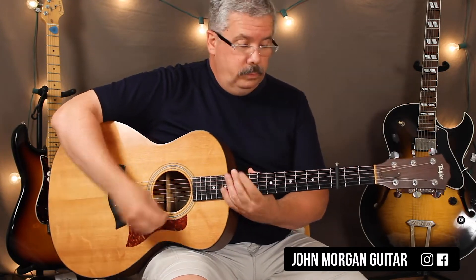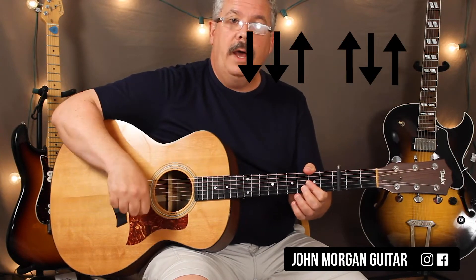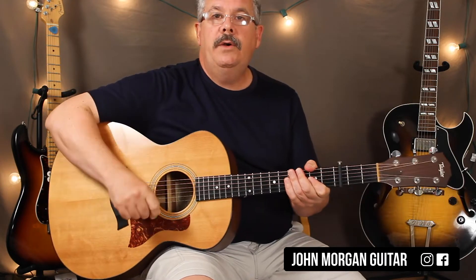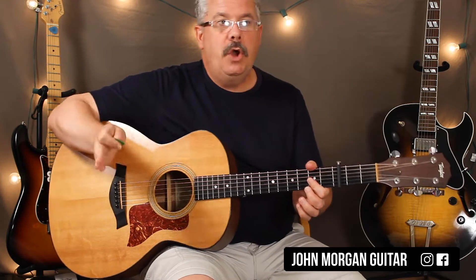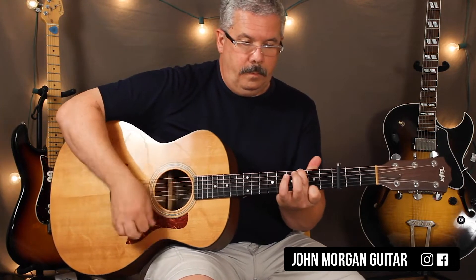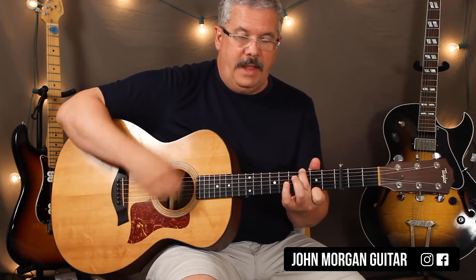The strum pattern is just our generic strum: down, down, up, up, down, up. If you don't know how to do that, check out the Wagon Wheel video — it shows you how to do it in slow motion and stuff. So D major 7 and G major 7, you just go back and forth. That's it for your intro.